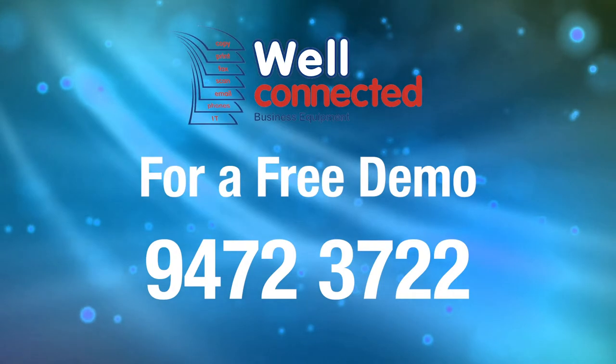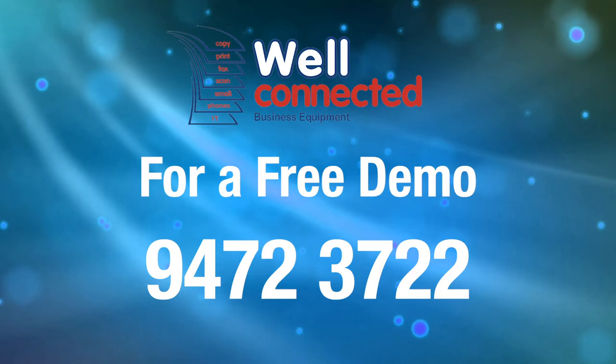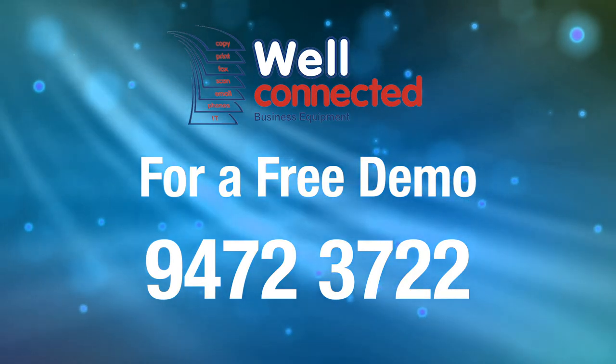If you would like a free demonstration on how your copier can save you time, money, and make your business more efficient, please call us on 9472 3722.